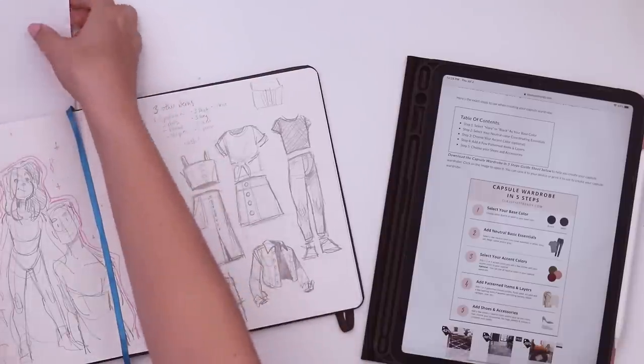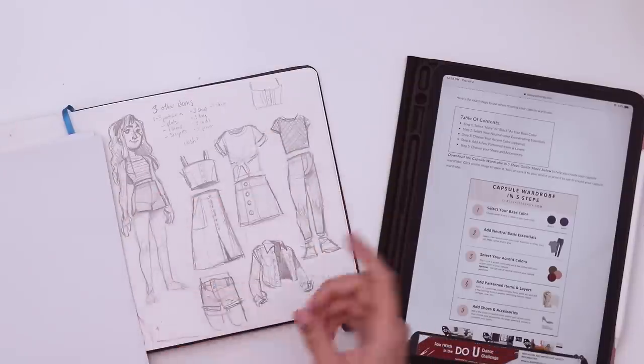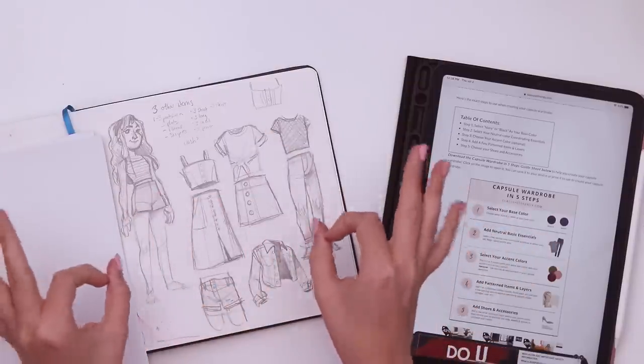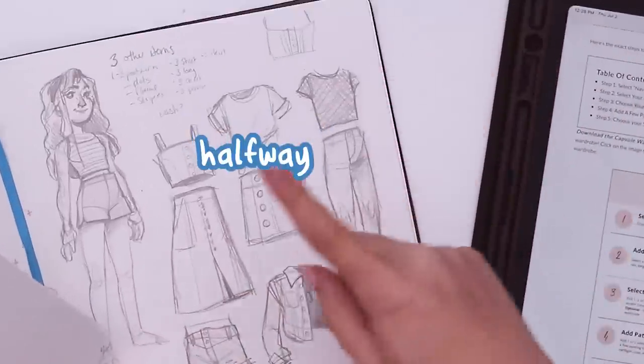I have extra paper here. I thought maybe we could do paper doll effects so I can move the pieces around and see what looks good. And if that doesn't work, we'll jump over to the computer — Photoshop layers. Doesn't get better than that. Anyway, let's jump into it halfway.